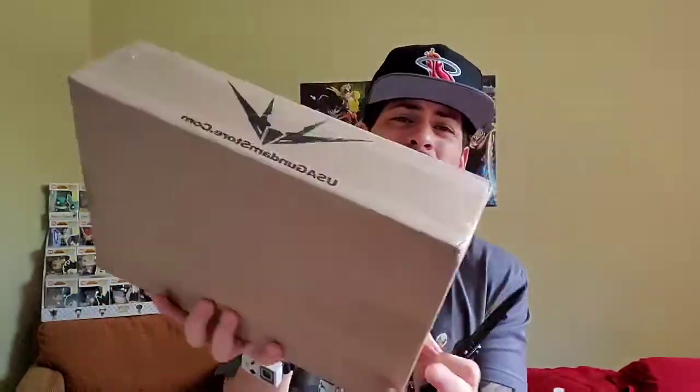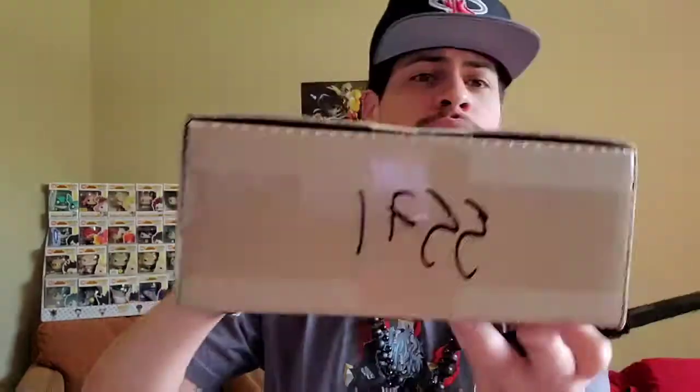Alright, let's make it short and sweet for you guys because time is precious and I ain't trying to waste nobody's time here. So let's get it. Got the knife. Got a nice little box. We have from USA Gundam. Took a minute to get here, I won't lie, but the box looks pretty good. So I have no worries about what's inside the box. Let's go ahead and open this bad mother box.